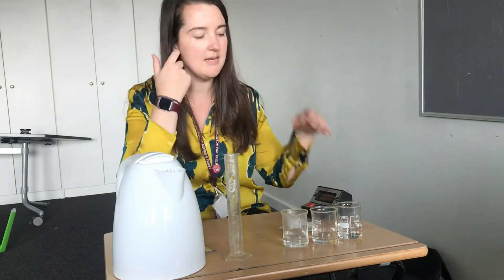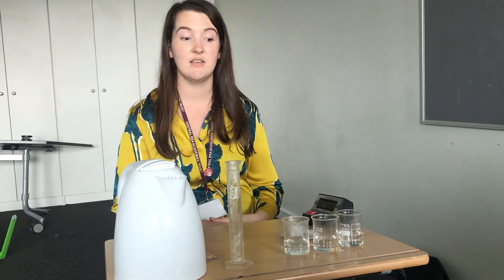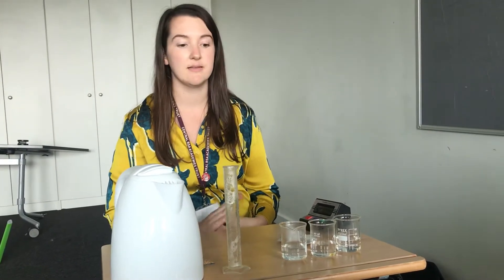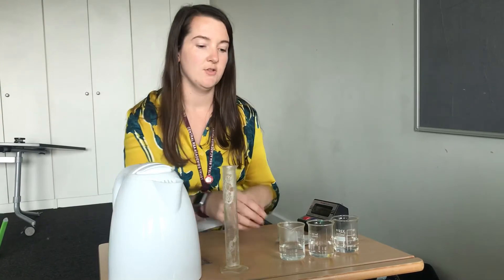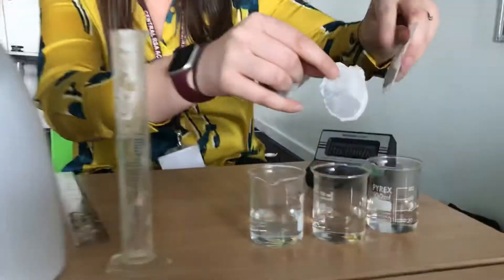I'm going to put the tea bags in for 30 seconds. I'm not going to stir them because if I stir one I've got to stir all of them, so I'm just going to leave them and then we're going to observe what happens to the colour of the water in that time. I'm going to put them all in at the same time and start the stopwatch.